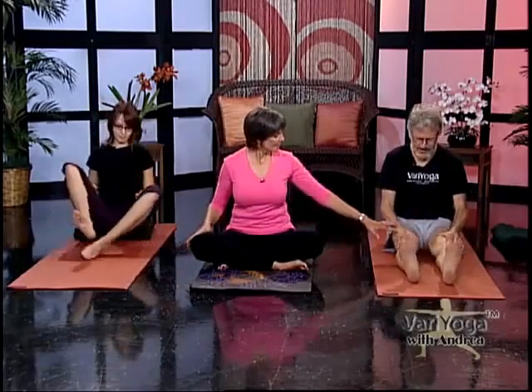This flow we're going to do is called Sukhasana. Sitting cross-legged like this in Sanskrit is 'easy cross-legged.' Stay here — though it's not so easy if you've got old knees. So modify: do it with your legs straight out in front of you if sitting cross-legged is difficult. You can do that.